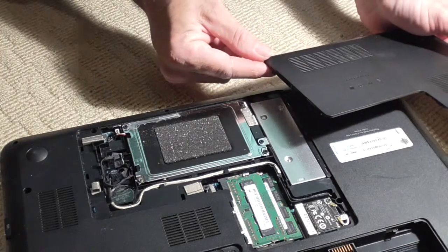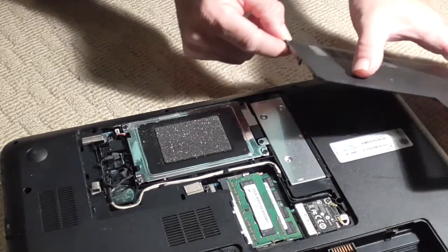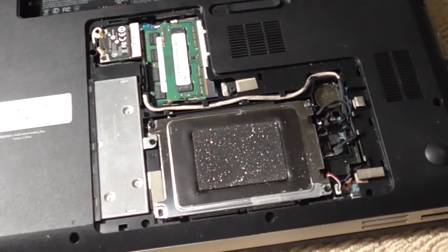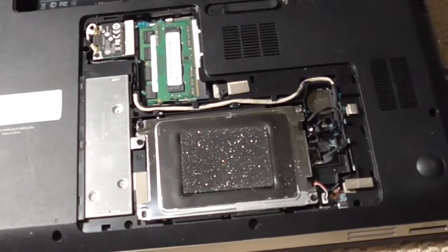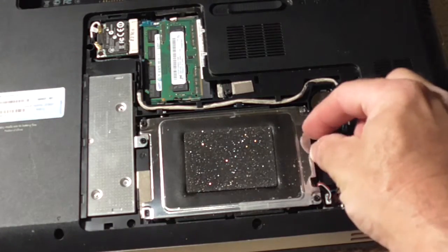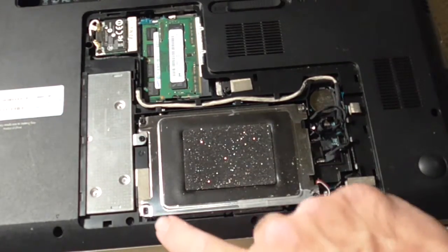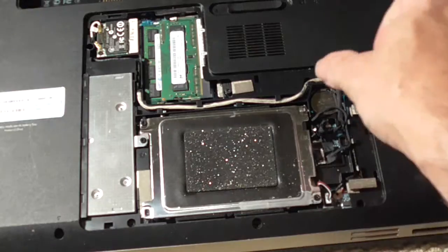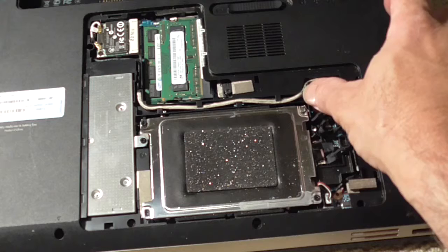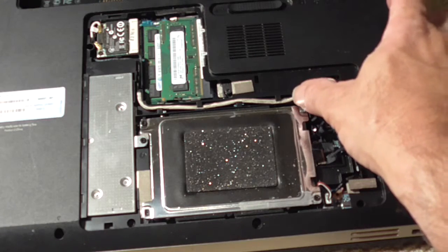The cover is off and you have the hard drive over here. Let me reposition the camera so you can see what's going on. Some units have a little piece of material you can grab and pull the hard drive out with. On this unit we've got screws — screw, screw, screw, and a screw.